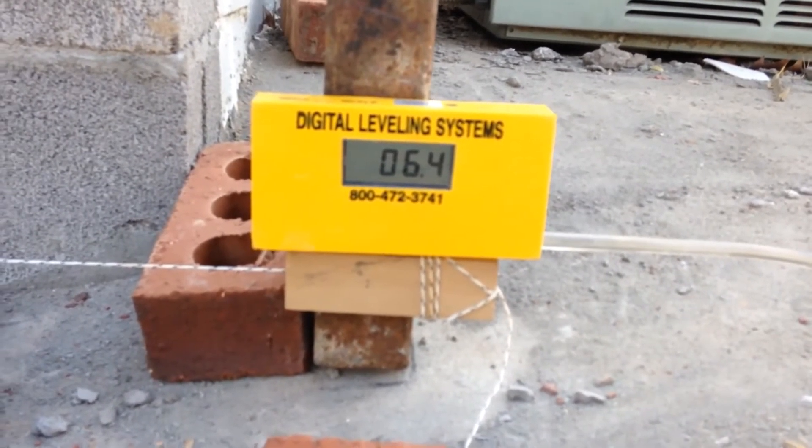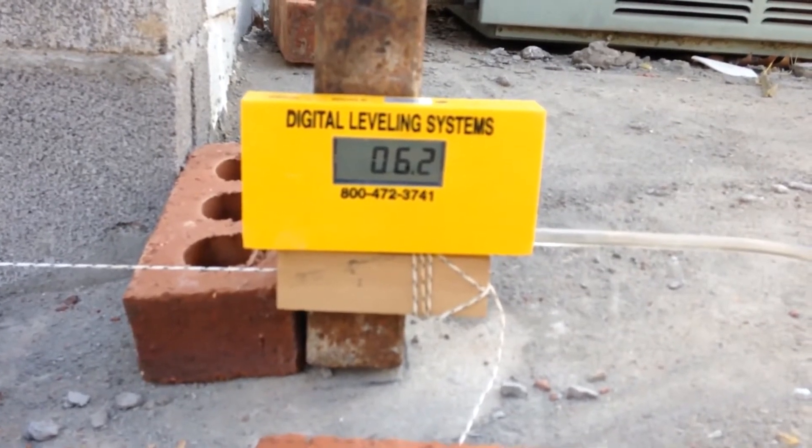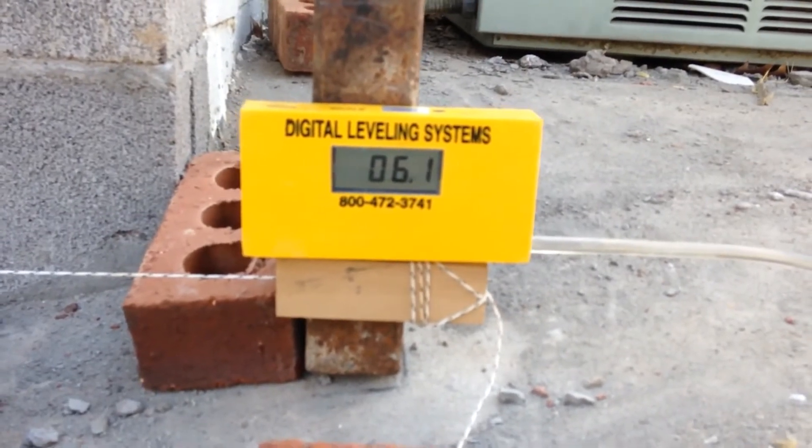You're going to see this has got a little bit of a pitch to it — it's about three inches lower than where our starting point was, exactly three inches lower. The display also has a magnet on the back that will hook it onto any kind of steel object.